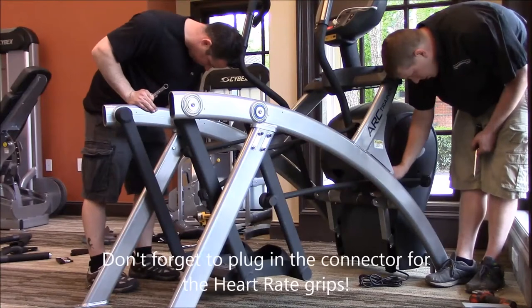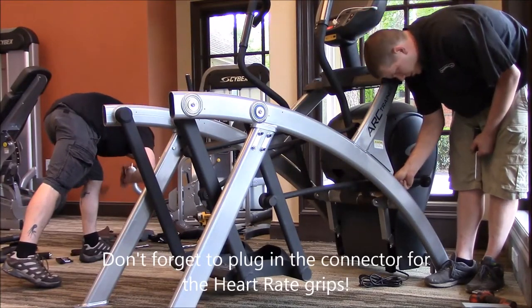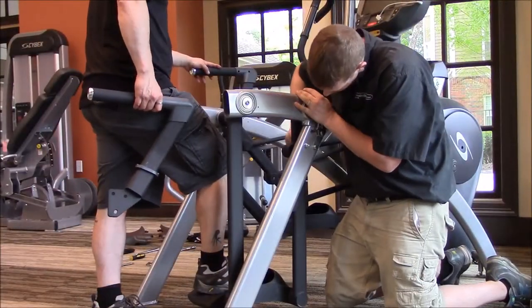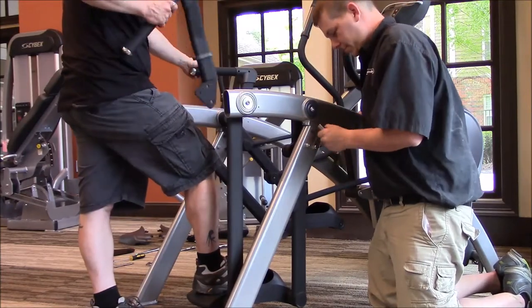After you flip over the upper arms, if you do have upper arms on this machine, there's going to be a connector that looks like a headphone jack. You need to plug that into the frame, or else your heart rate function is not going to work. Just double-check that at this point.